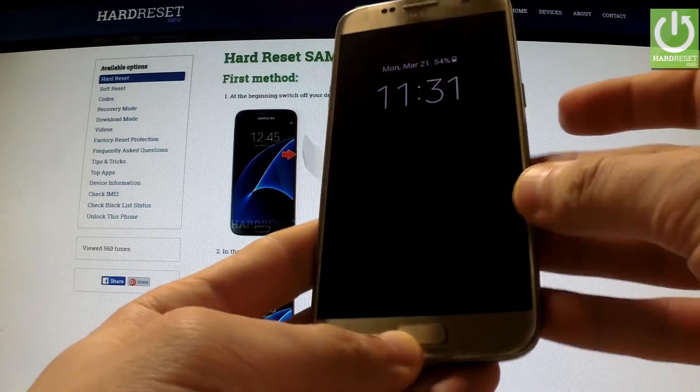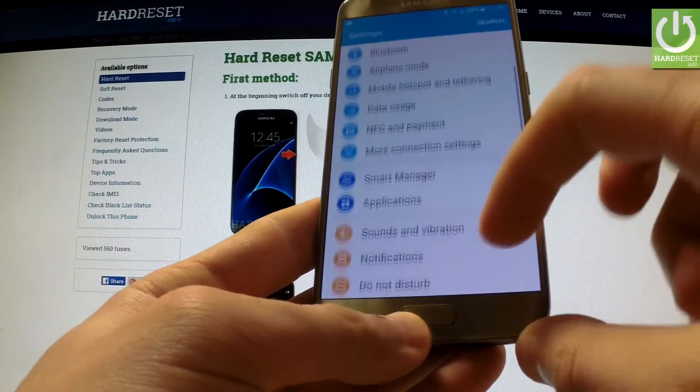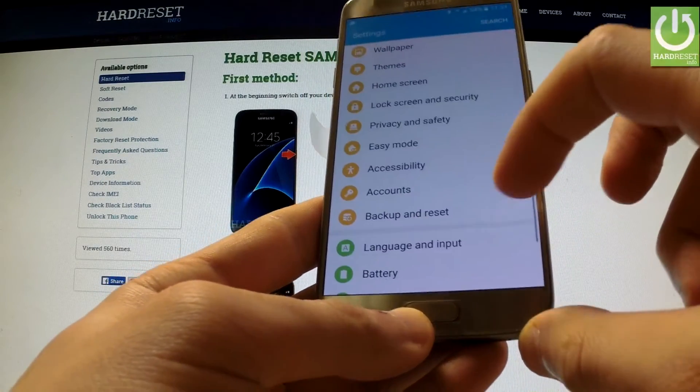First of all you have to unlock the screen, find and select Settings. Then scroll down to Backup and Reset.